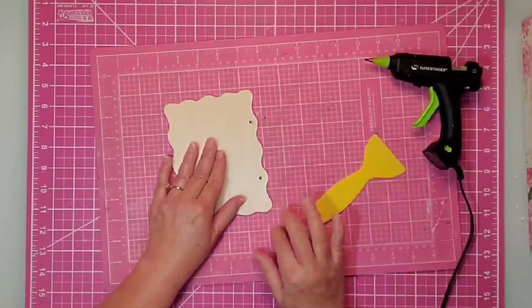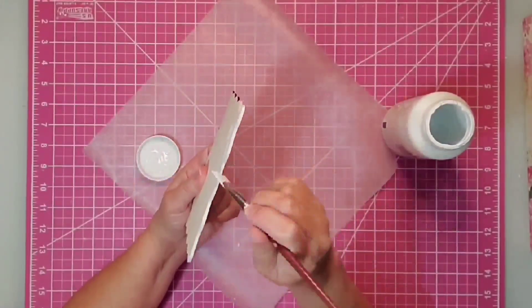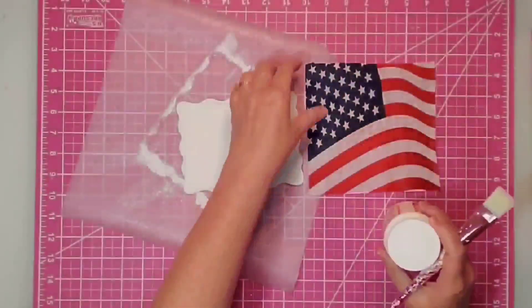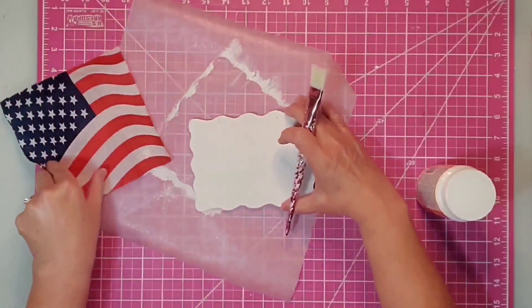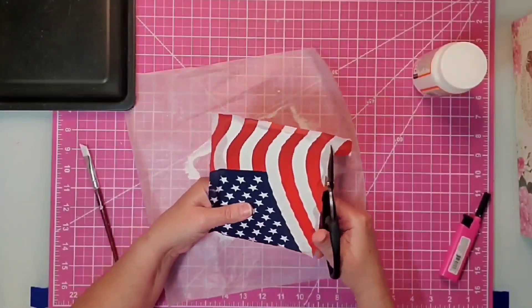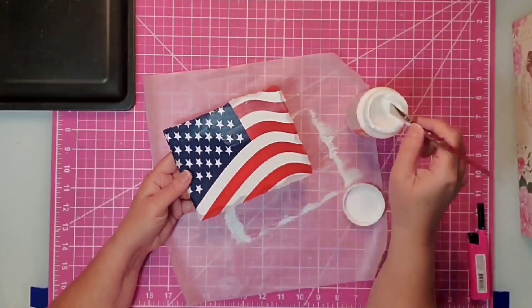I'm also going to be using some white Waverly chalk paint, some Mod Podge, and some floral wire. To start, I'm going to fill in the holes on the little wooden plaques — you can use hot glue and just scrape off the excess, then sand if needed, or use some type of filler. Then I'll come in with the white Waverly chalk paint and paint all of the edges and the front so the wood will not show through on my napkin. Once everything is completely dry, I'll fit my napkin — I wanted it close to the edge and folding over about an inch at the top — and apply a light coat of Mod Podge. I'll place saran wrap on top and use my brayer to get out all the bubbles.